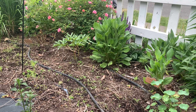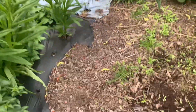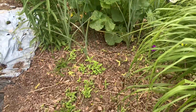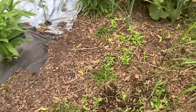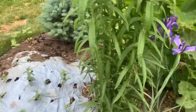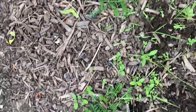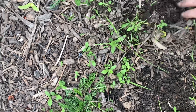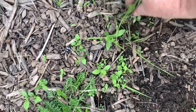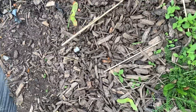Let me show you where the dahlias are. I had two varieties — right here is one variety, and here is the second one, that's the karma chocolate. Right there, the third one is starting to come up. This is yarrow over here. I think I'm going to plant a row of gladiolus right in here.